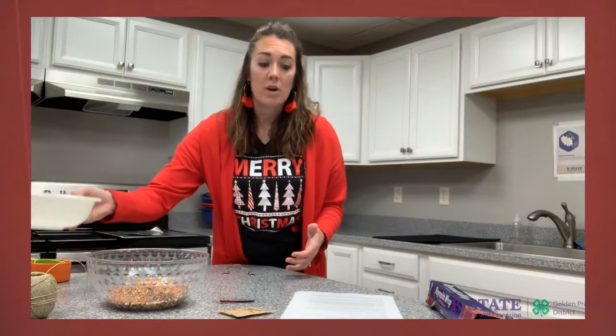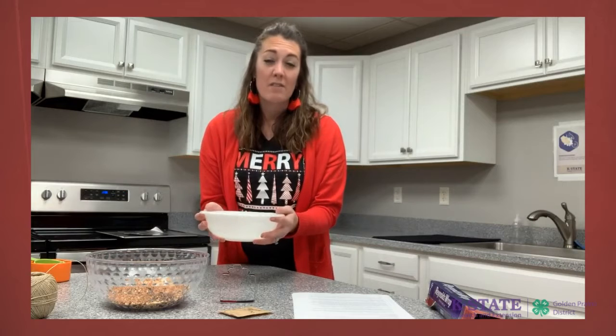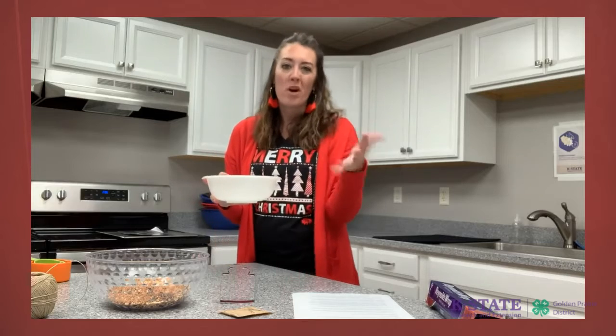Next, find a bowl that you can put in the microwave and fill it with one cup of water, then microwave that until it is hot — about one to two minutes.